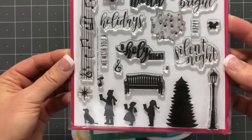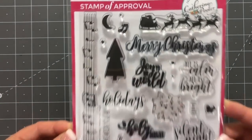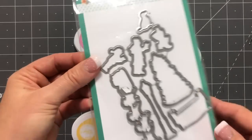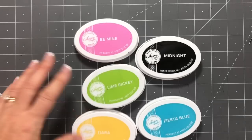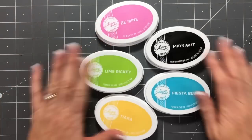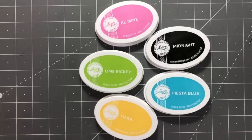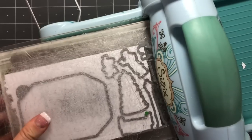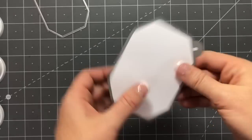We also have the Here We Come a Caroling stamp set. This is one of my examples of a perfect stamp set — it has background images, main images, and really great sentiments. It's a great set to use for elaborate scenes or super simple cards, which we're going to do today. It has a little doggie in there too, and here's our color palette. Now I'm going to jump right into die cutting.